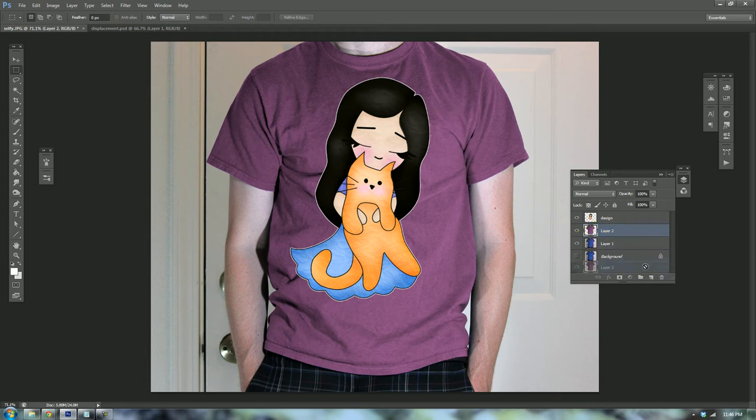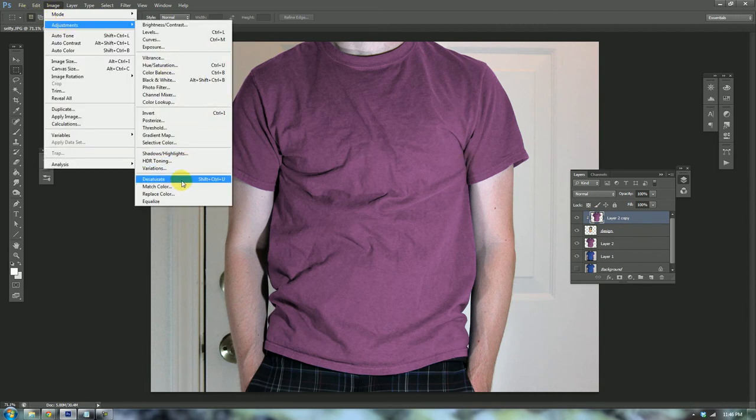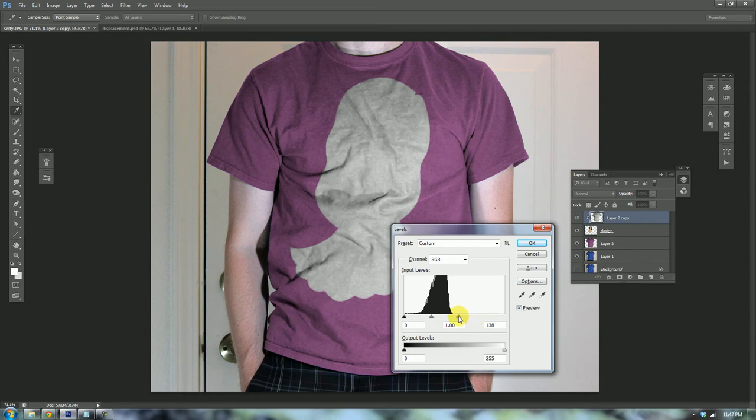But we need to make it interact with the shirt a little more. I'm going to go back to the purple shirt layer, drag it onto the New Layer icon to make a copy, and drag that copy above the design layer. Then I'll hold Alt or Option on a Mac and click between these two layers to create a clipping mask — that arrow makes it so everything in the layer above affects only the layer directly below it. Then go to Image > Adjustments > Desaturate.